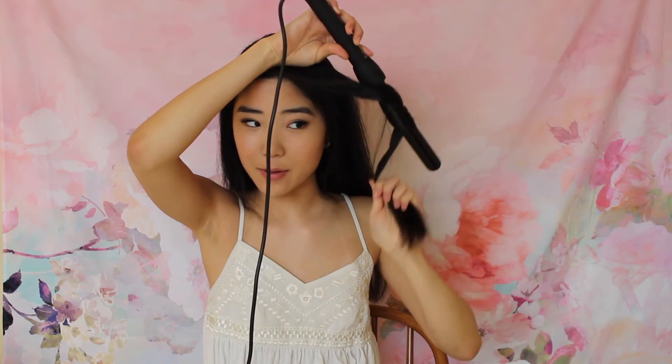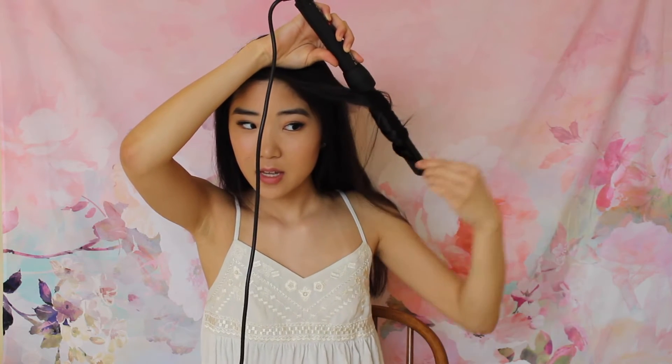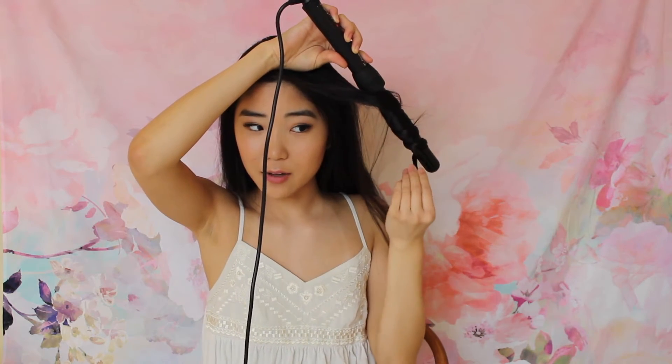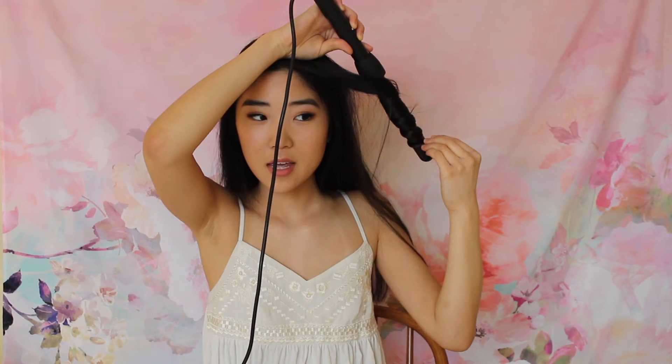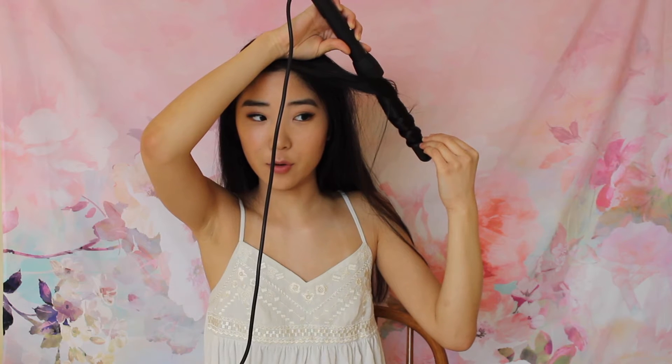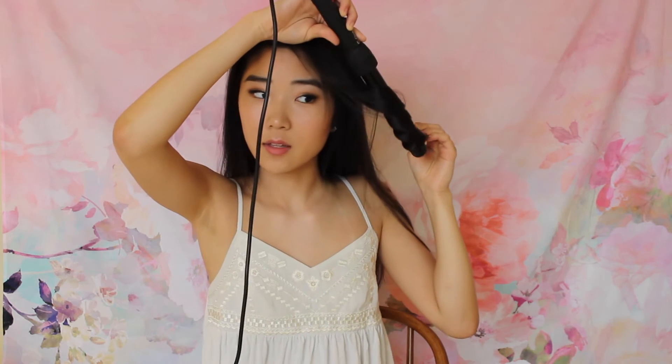So what I'm going to do is take this one-inch section, then I put the wand downwards like this and wrap my hair around like this. I'll wrap all of my hair around — make sure that your fingers don't touch the wand because it's very hot. And I'll hold it here for about five to eight seconds. Then I'm going to let it go, and it looks like this. So this is very curly, and it's very hot.